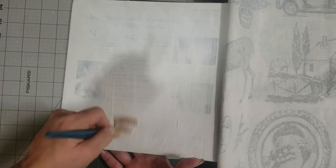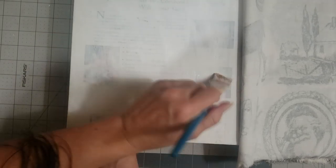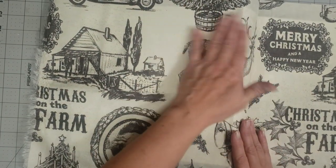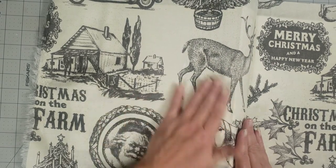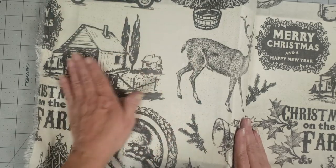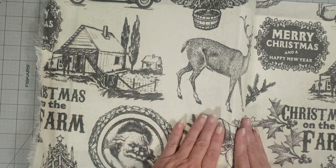Sorry if you can hear the TV — my honey's watching football. It's Saturday football in the south, so we have to have it on. He watches every game he can, and I watch the good ones with him like the Bulldogs. Alright, so now we're just going to bring our fabric over and rub it into the glue, trying to get all the wrinkles and creases out.